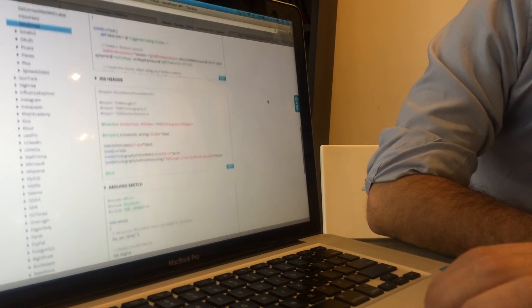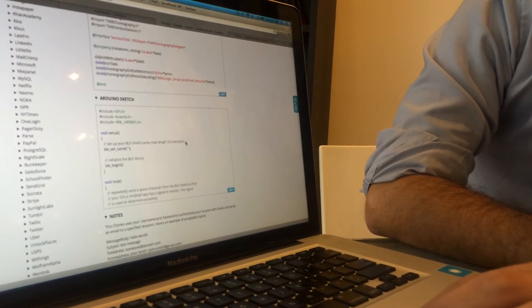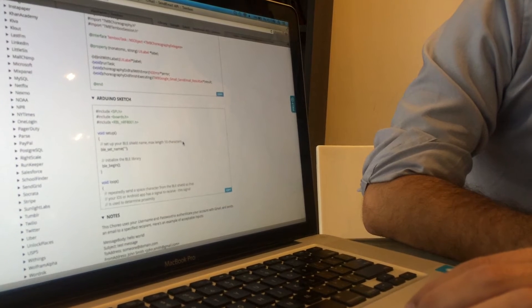And then at the bottom we have the code that you'll need to upload to your Arduino — the Arduino that's connected to the BLE shield.